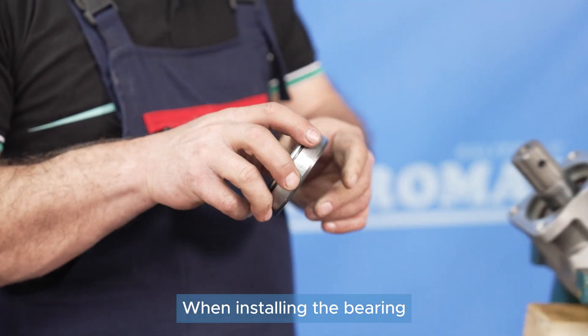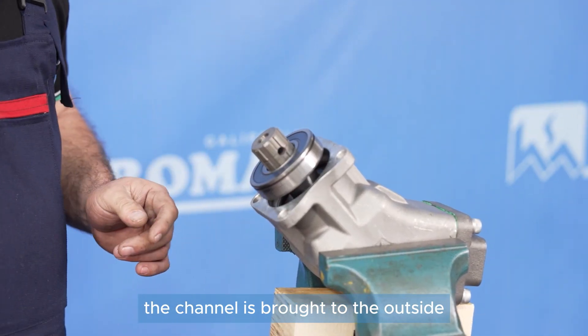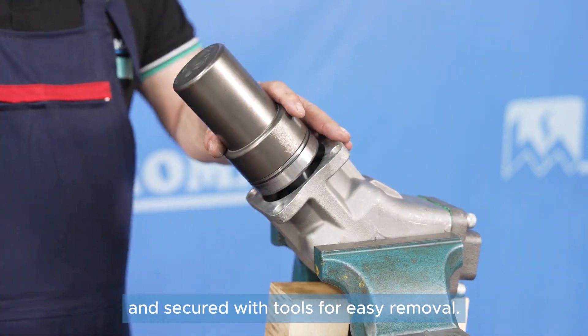When installing the bearing, the channel is brought to the outside and secured with tools for easy removal.